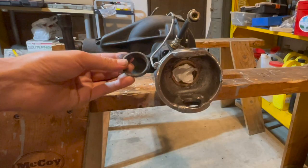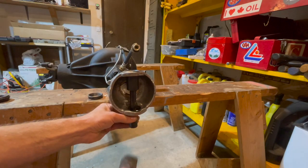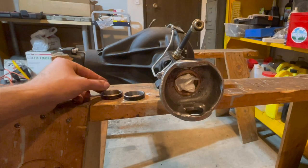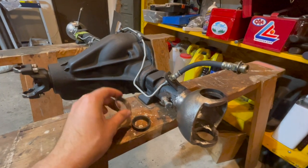Bearing cup number one is out. Same step for the top bearing cup — bearing cup number two. And that is how you inspect and get your kingpin bearing cups out of your front axle where your knuckle will be located.